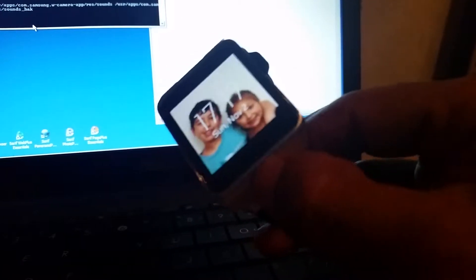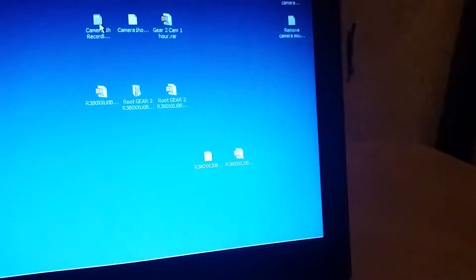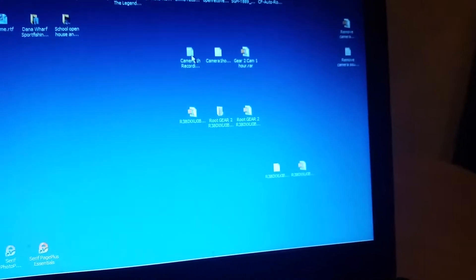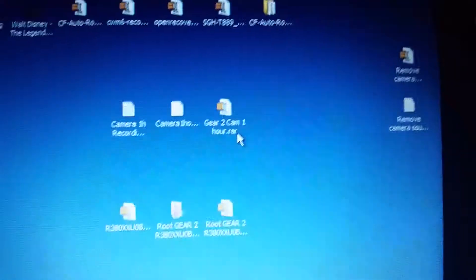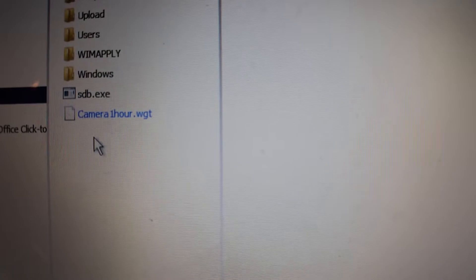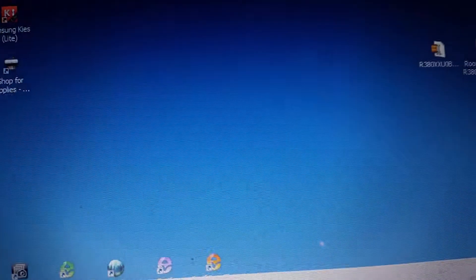So YouTube 'how to remove shutter sound Gear 2' — the guy's videos are TM something, you'll figure it out. Then look up 'how to remove 15-second limit on Gear 2' and you'll download these files — one file that has three files in it. You're going to need to put them on your C drive: sdb.exe and the camera one-hour dot WGT file, which is used to record for one hour with the Gear 2.